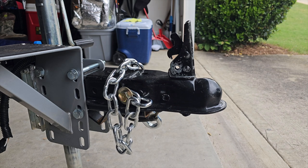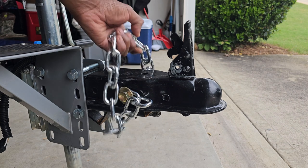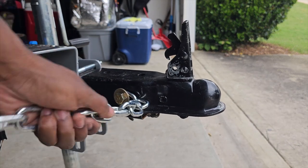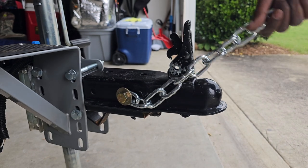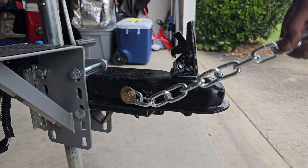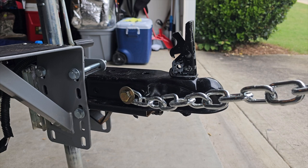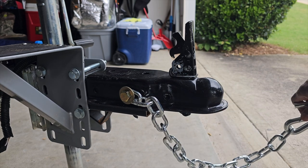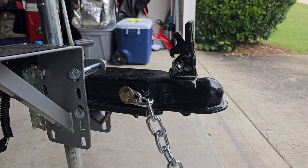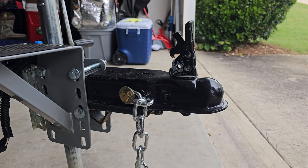Shouldn't be coming off. And there's my chain. Rinse and repeat on the other side. I can pull my trailer around — of course I'm going to have the chains crossed down here. Great project.